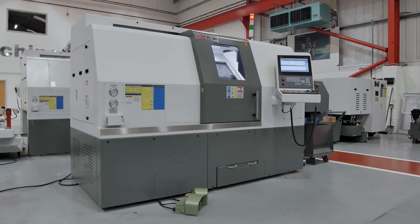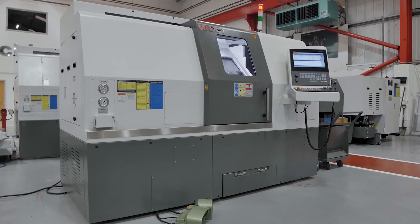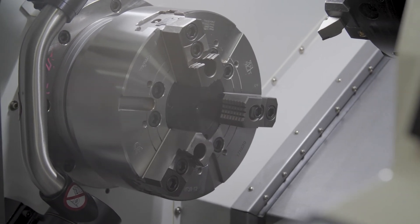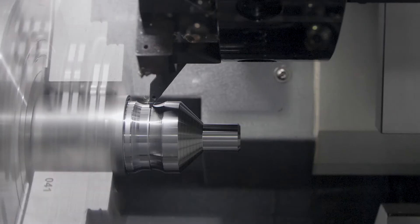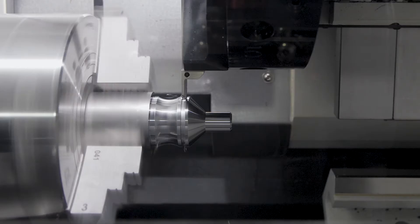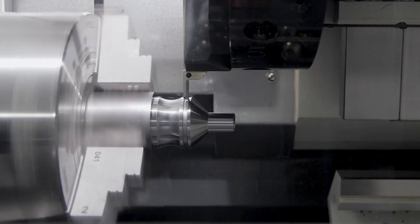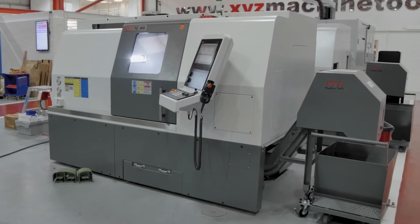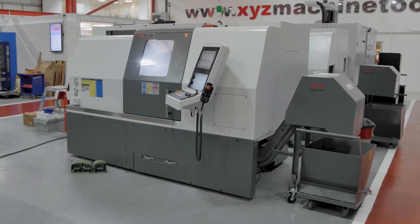It also comes standard with a host of features and equipment usually offered as options. These include a 300 millimeter power hydraulic chuck, a German-built Salter 12-station VDI turret, through-tool flood coolant, a hydraulic tailstock, a swarf conveyor, and Renishaw automatic tool setting.